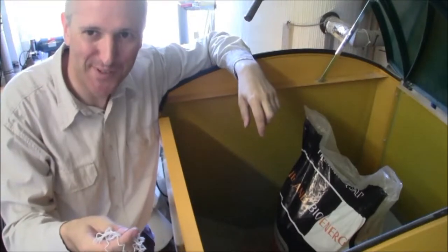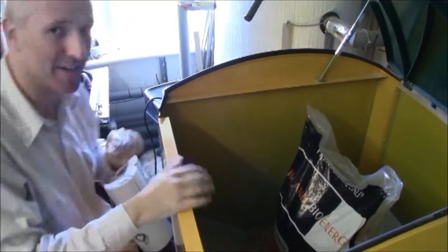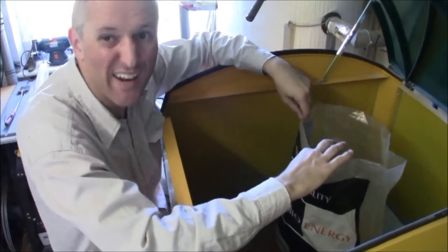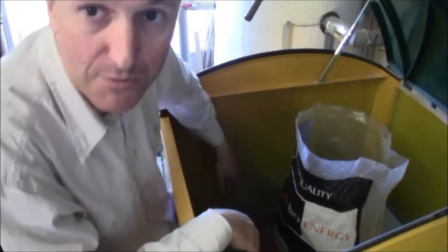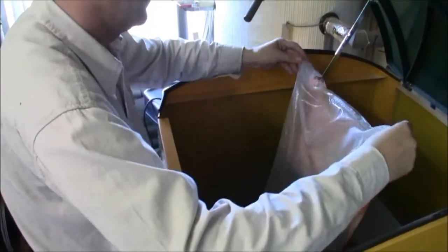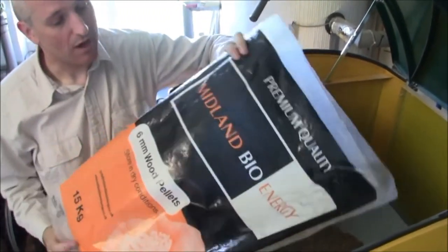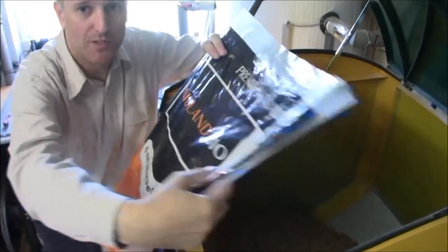Put that in the bin — don't put it in the compost heap, it just fouls the garden for years to come. Remember the bag itself is quite heavy and quite dirty. Let's pull it upside down. As simple as that. I like to count the number of bags I put in just to track my fuel usage, so I'll put that bag to one side.